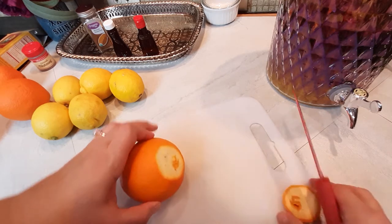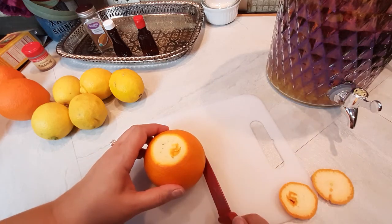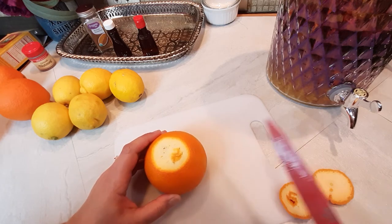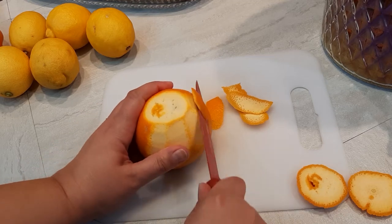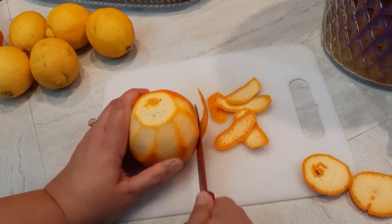The easiest thing to do is cut off both ends to make a nice flat surface, and then just slice off the peel, which is the orange part. The white part is called the pith and it can be kind of bitter. The outer part of any citrus is where the oils are, and that's the part that's got a ton of flavor. Go all the way around like this, and then you can cut off any little orange bits you still see if you want. Do that for all of your oranges and then do the same thing for the lemons.